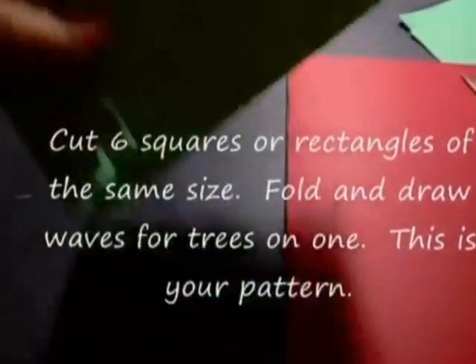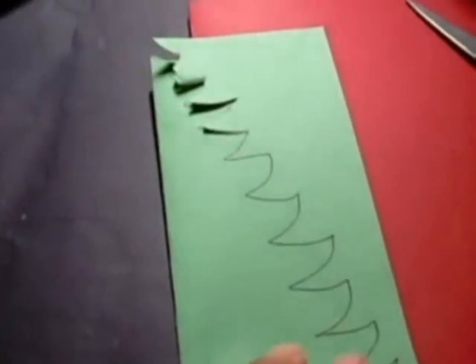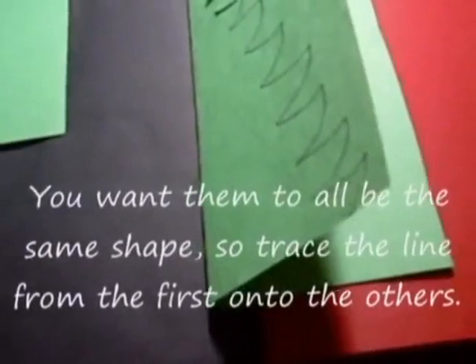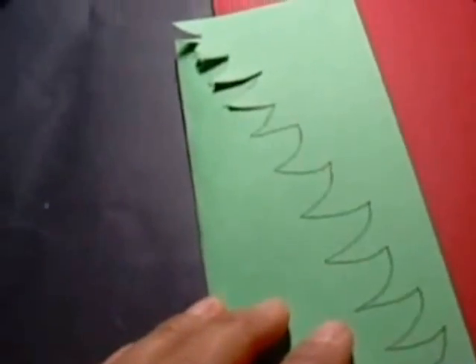I'm following the video for the pop-up Christmas tree card — a different version this time. It needs six of these cut-out Christmas trees, and then I'm going to glue them together. I just cut the squares — I took about three sheets of construction paper and I'm cutting them now. Here they are, my lovely Christmas trees.